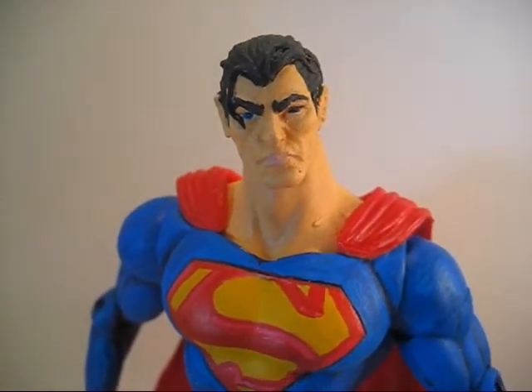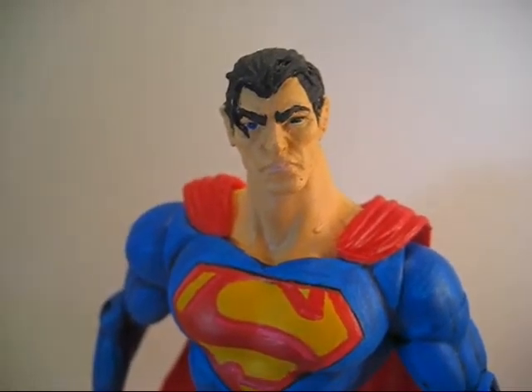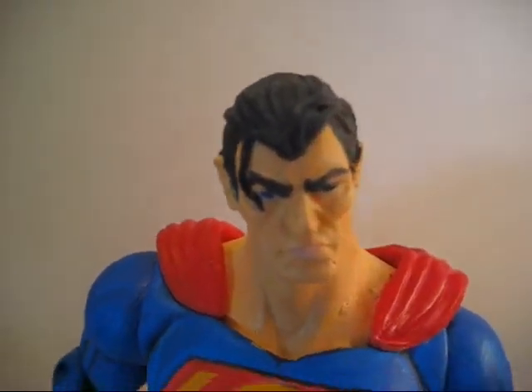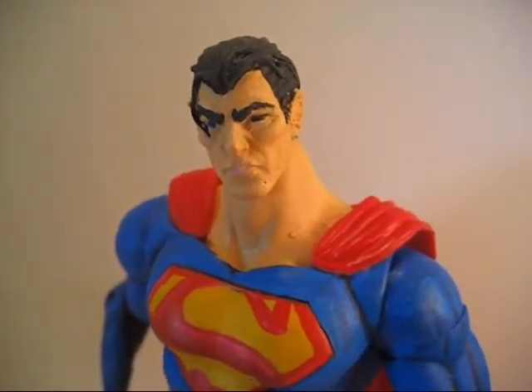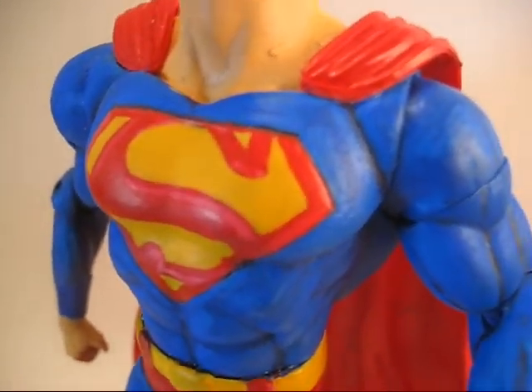The head is actually from Legendary Heroes — Marvel Legendary Heroes — Ripclaw, believe it or not. I sculpted the hair on that, just painted it flesh tone. I like the paint job. Hopefully the camera can get our film out.